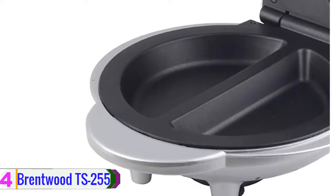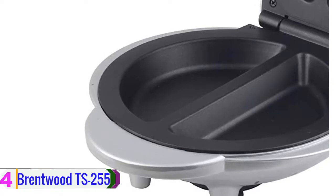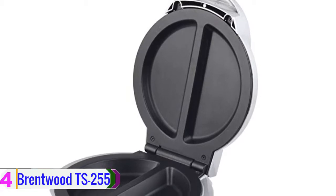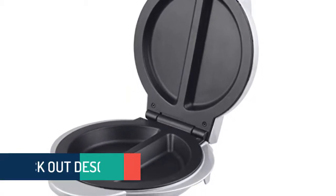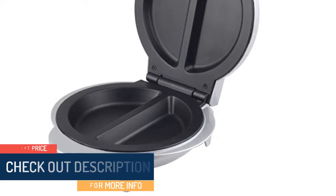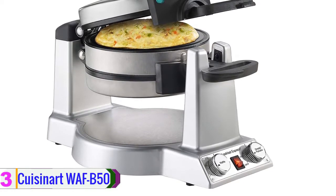Like the expensive products, this item does have non-stick coating to avoid sticking egg on the plate. Just preheat the pan properly, pour the egg and other ingredients, place the lid, and start the omelet maker. For a minimal budget, this is the best item that you can order for your home. Check out the description for more information about these products and the latest price.